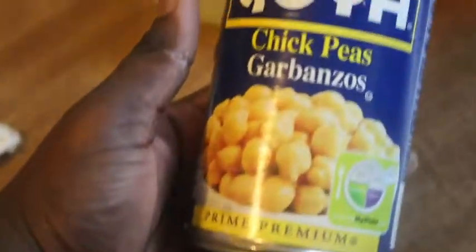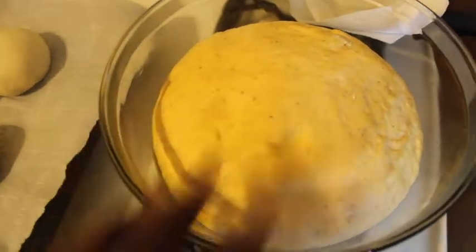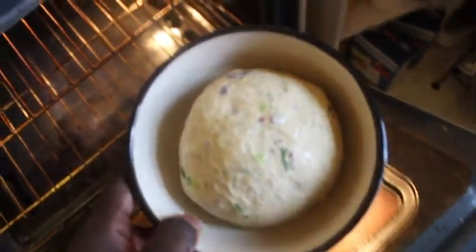I'm going to be using aquafaba from my chickpeas to rub on top of my pretzel buns. These are my pretzel buns — they are done rising. I also have a sweet potato bread and a garlic and onion herb bread that I'm working on.